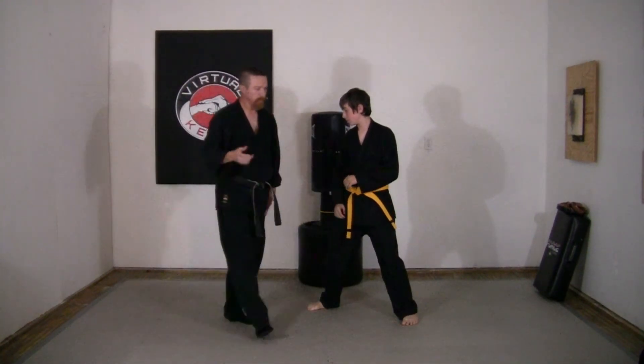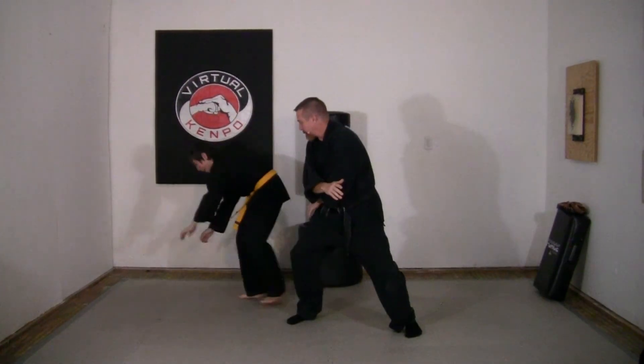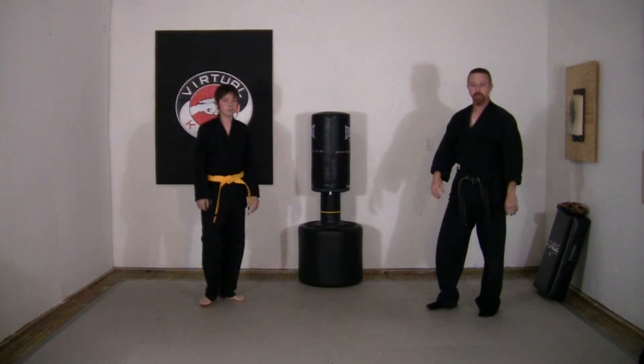All right, good. Last time — he comes up, grabs, and out. And that is Bridge.